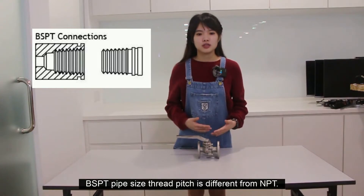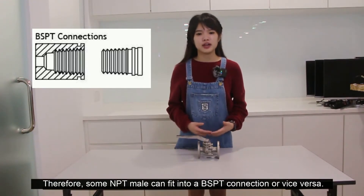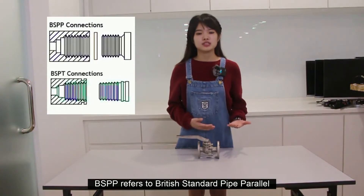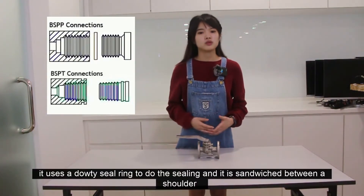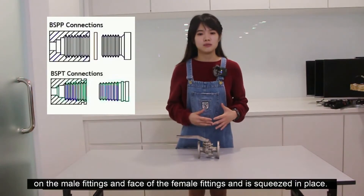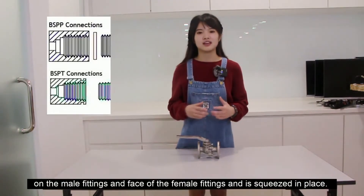BSPT pipe size thread pitch is different from NPT. Therefore, some NPT male fittings can fit into a BSPT connection, or vice versa. BSPP refers to British Standard Pipe Parallel. It uses a flat-faced seal ring to do the sealing, which is sandwiched between a shoulder on the male fitting and the face of the female fitting, and is squeezed in place.